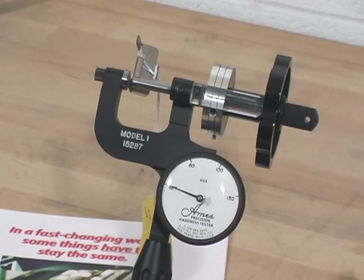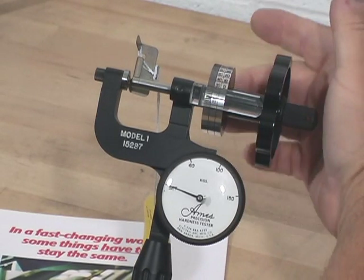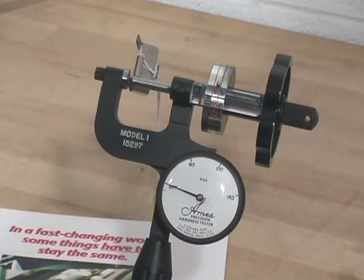At this point, we'll want to establish the zero point of the tester itself, and to do that, I simply rotate the barrel dial and rest the pin directly on top of the magnifier.